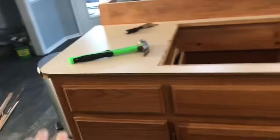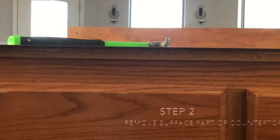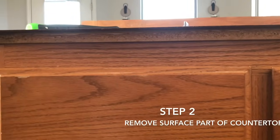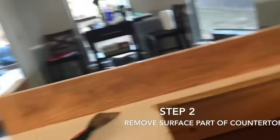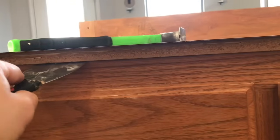Now that we've got it exposed to where we can actually see up underneath here, the next step — what I typically do — is take my flat knife and hammer it in here if needed, just to wedge it and give me enough room to get my pry bar underneath there.